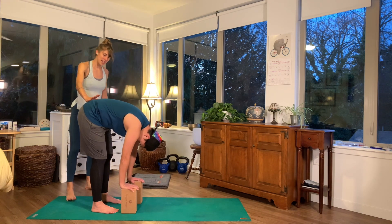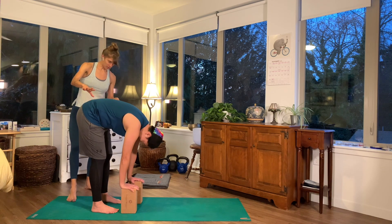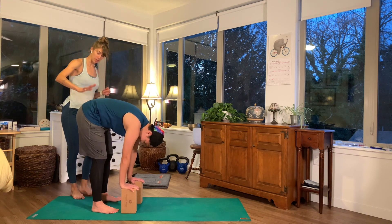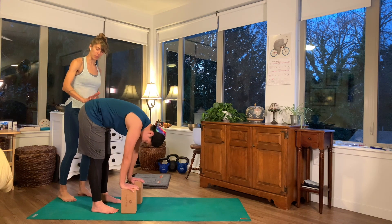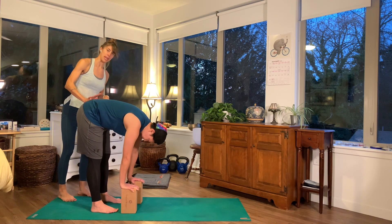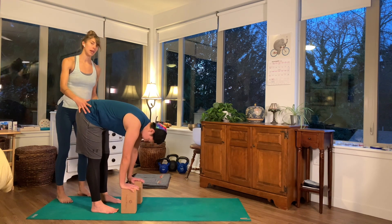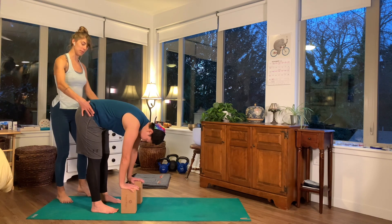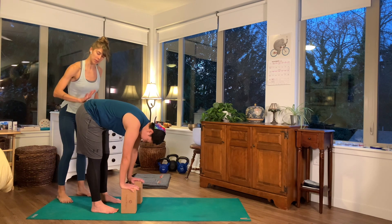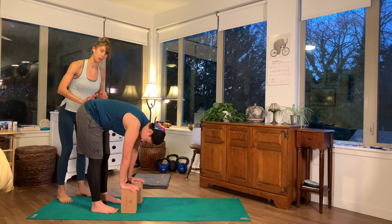So that's that first assist. If her legs were straight, there would be a second assist I could do — and that would be to push my hand pretty straight down into her sacrum. I would not do that with Karissa just because her hips are pivoted back a little bit, but if she were deeper in the forward fold, I might take my hand right here and press down.